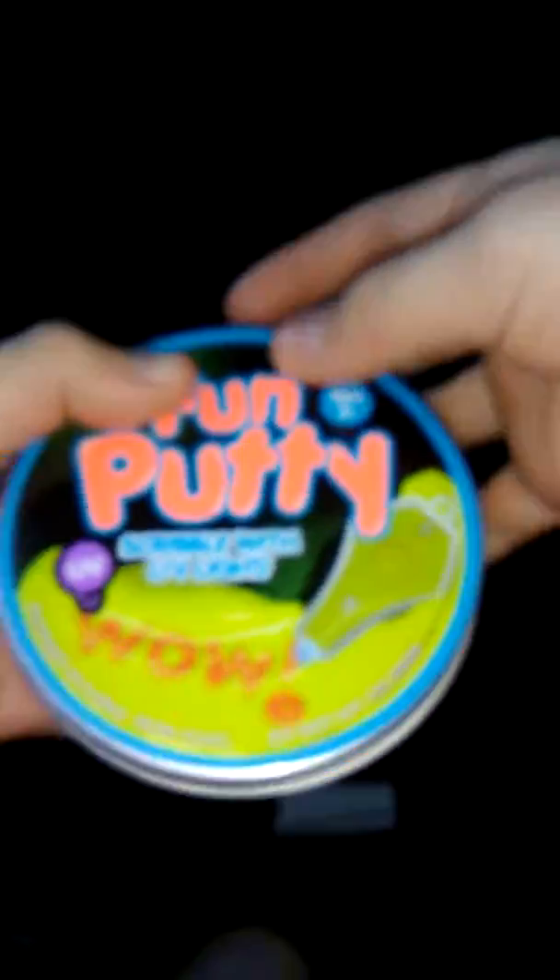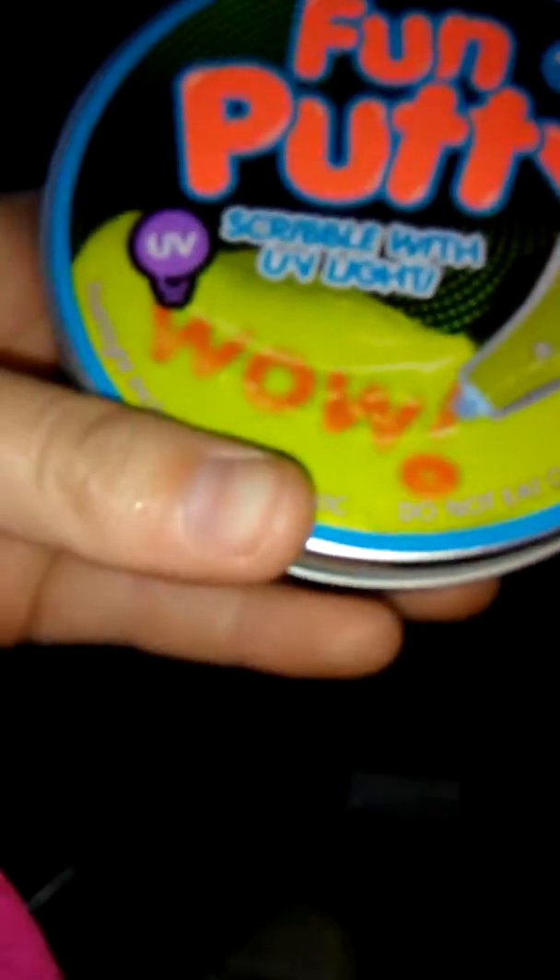Let me pull the camera because I'm in the car right now. So it's called the Fun Putty — scribble with UV light. You can smell whatever you want on it. Here it is. I thought it was gonna be green, but oh, that's yellow, okay.